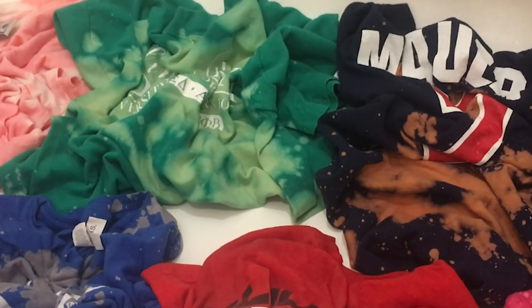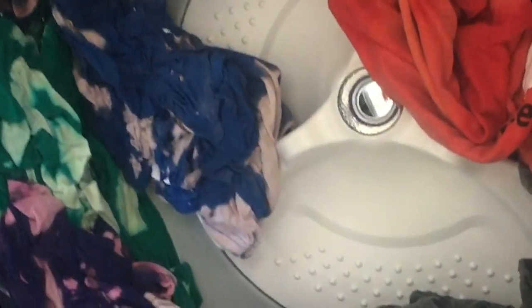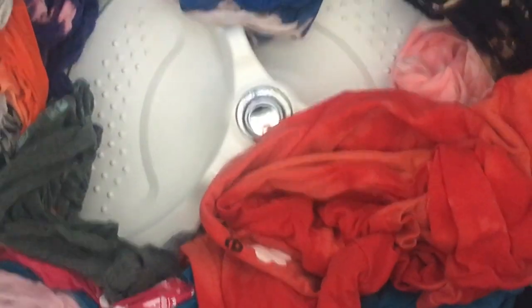After the shirts had turned to my liking, I threw them in the washer. Do this as soon as you like the way your shirt looks, so the bleach doesn't continue to eat away at your shirt - if you leave it on too long it will destroy the fabric. Also, a little hint: bleach probably isn't gonna work with any of your light-colored shirts, especially gray t-shirts. I know this because I tried it and failed.